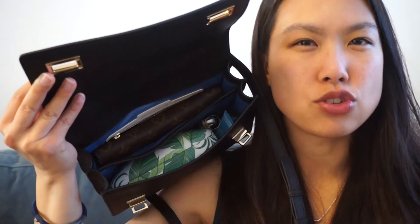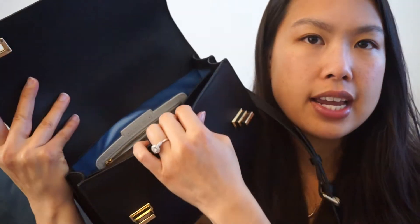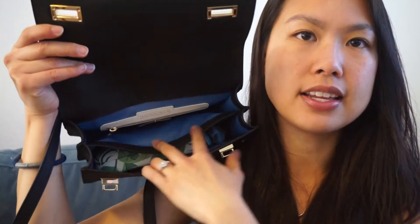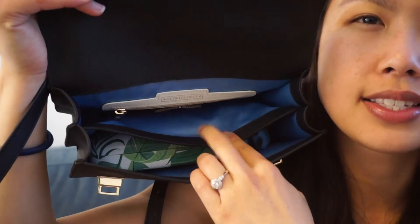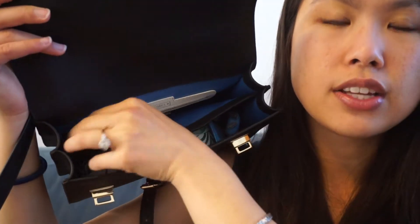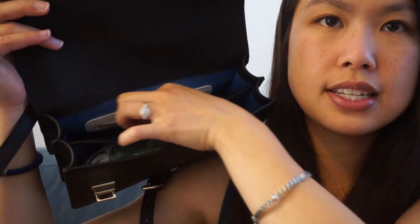In the back compartment I have my wallet — my Louis Vuitton Emily wallet in the Monogram Rose Ballerine color. It's a continental wallet that just snaps open and closed. It fits snugly and nicely in there. The bag has a wonderful satin-feeling blue lining, so it's very luxurious.